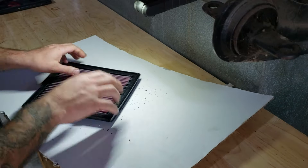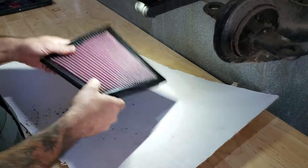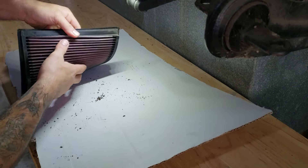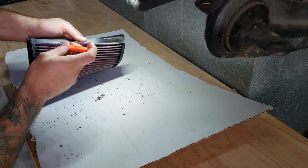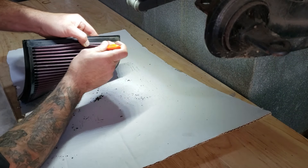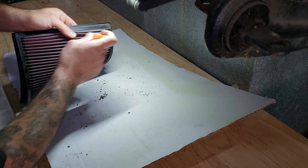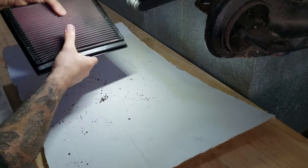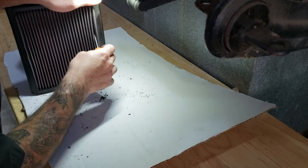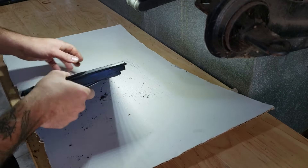So the first thing I do when cleaning a K&N — grab a piece of cardboard or just a clean bench and bang all the debris out that we can. We want to get as much crap out of it before we wash it. Then just go through your pleats — I like to grab a little screwdriver and just run it through, checking that I've got any big bits out of it: flies, rocks, stuff like that. Separate all your pleats and go through each one at a time.